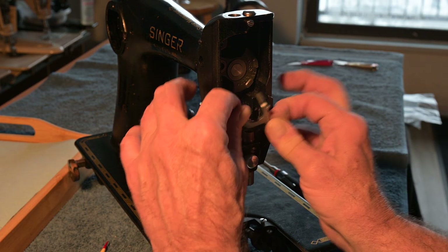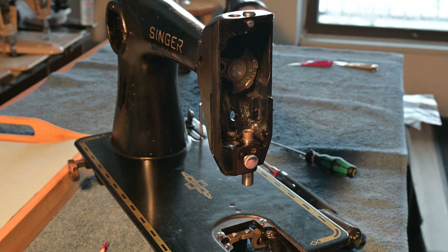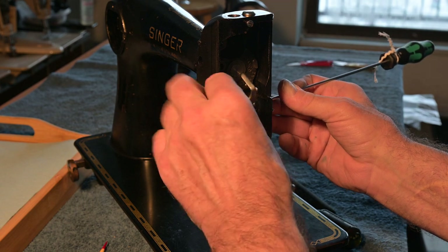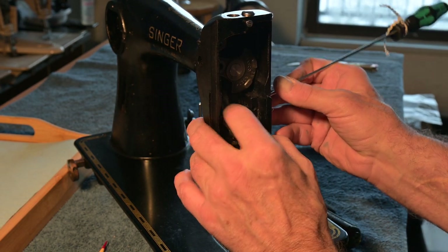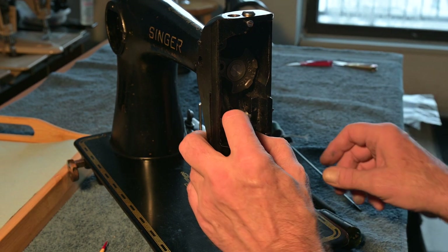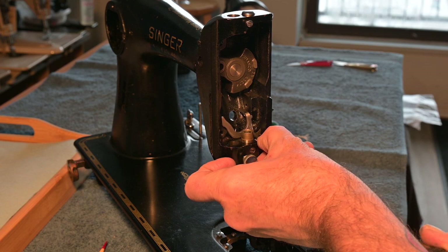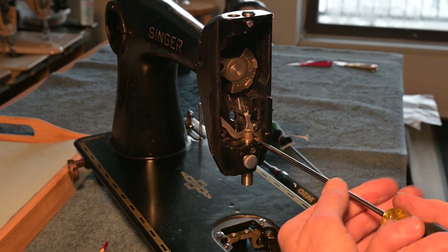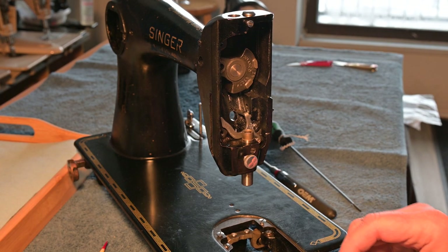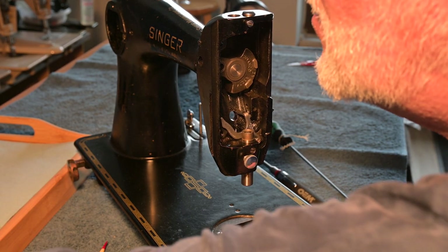Now we're lined up pretty good. This thing has to sit here and the spring has to be able to contact something coming through. That's where this thing has to be — right there. The spring is going to go there and against there. I'm kind of lined up for that. I get the screw head in there — I think I got it. Now I want to get that spring on there before things get too cozy. It's a hard spring to get on. I may leave that like that for now and get the presser arm on.